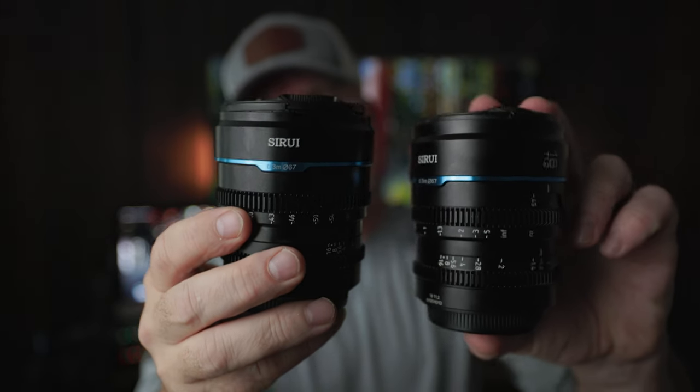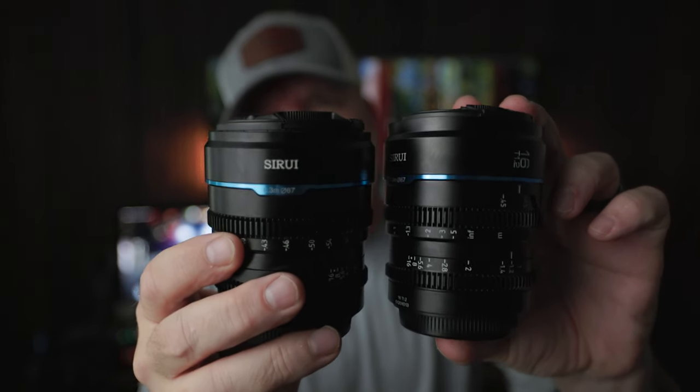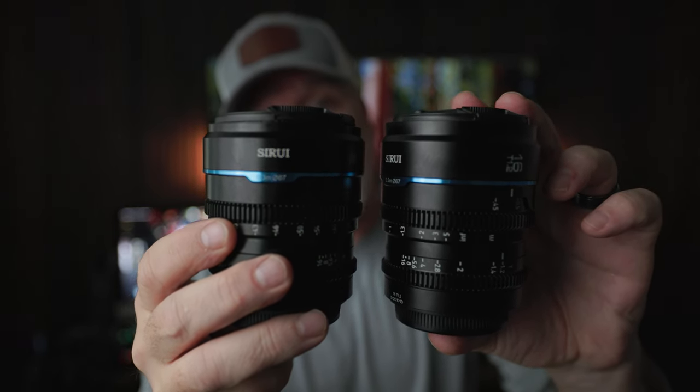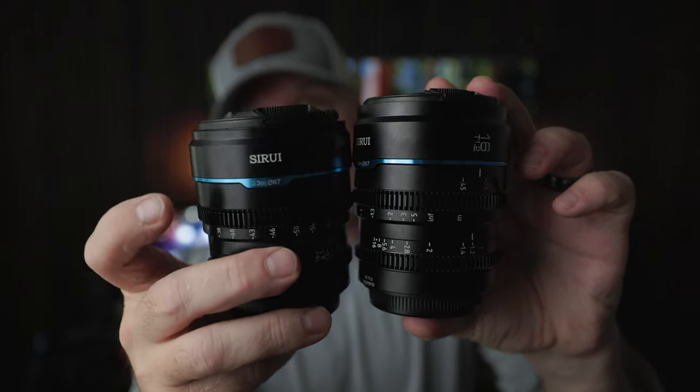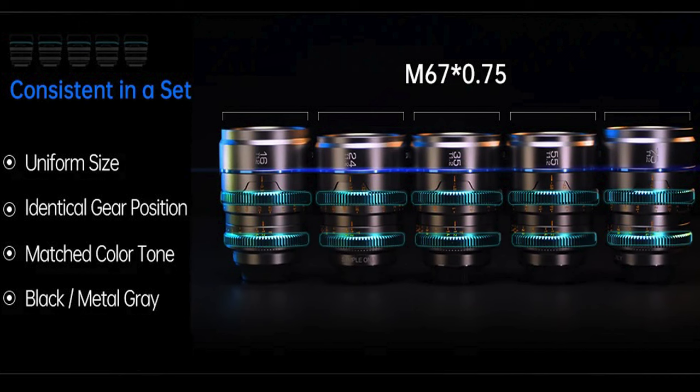First thing I want to show you is the size — it just works perfectly for the way I shoot. You can see how the rings line up, how they are exactly in the same place all the way across the set. When I use a focus pull and put this lens on my Red Komodo, I don't have to worry about adjusting it when I switch to another lens. You barely have to move the focus pull — just put the lens on and tighten it right back up where it was.